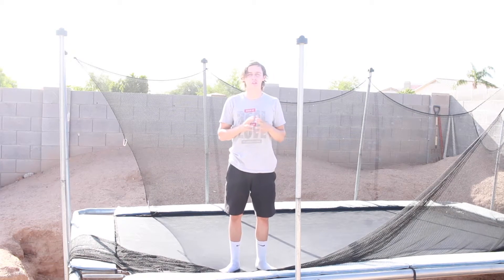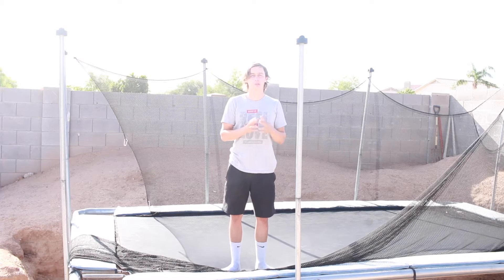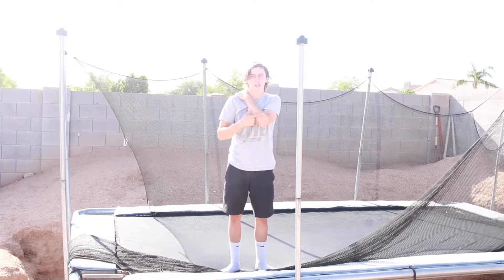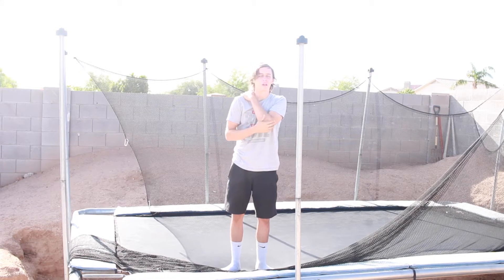Alright, what's up guys, it's Aaron from How To's By Bros. Today I'm going to show you how to do a full on a trampoline. Bear with me with my voice, I'm going through puberty again.